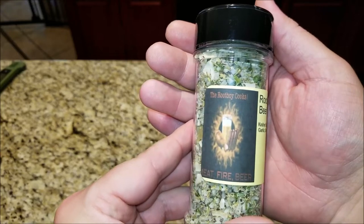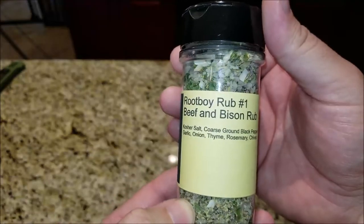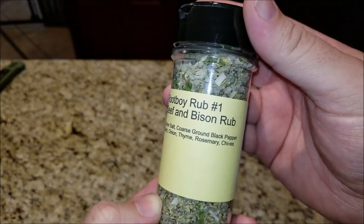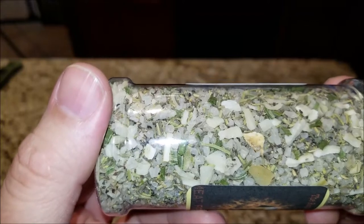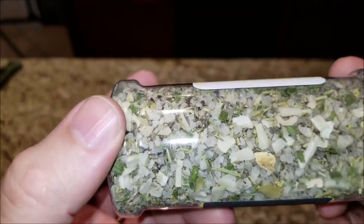So here's the rubs Sal sent me. You can see the Rootboy Cooks label — cool little label. Rootboy Rub number one for beef and bison: kosher salt, coarse ground black pepper, garlic, onion, thyme, rosemary, and chives. If you look at it, there is some thick stuff in here — probably the onion — and there is some thick coarse salt in there.